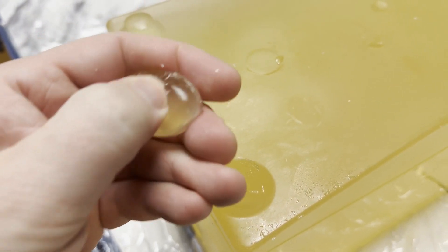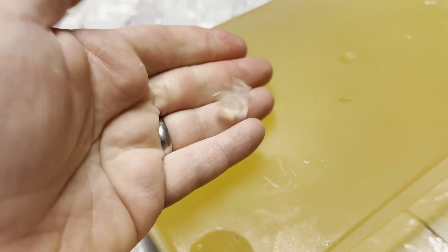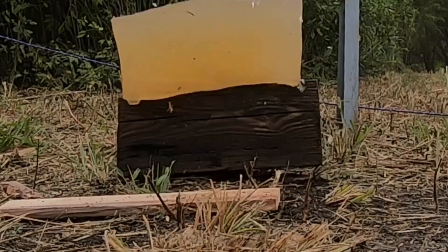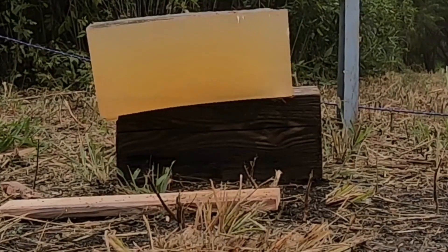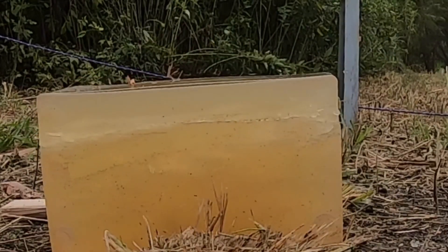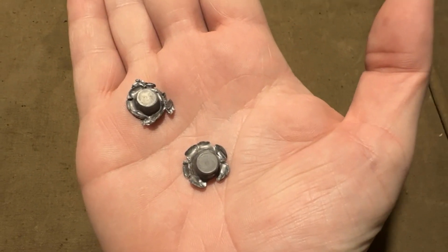You can purchase your own blocks online, and it's maybe three or four times more expensive than doing it yourself, so it is up to you. The block I made was interesting, although I was apparently too close when shooting because everything went right through, though I found some of the bullets that went through afterwards. Let me know if you've tried making your own gel or are looking to do so in the comments of the video.